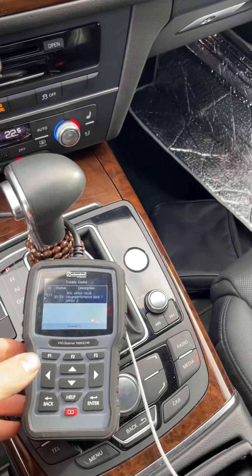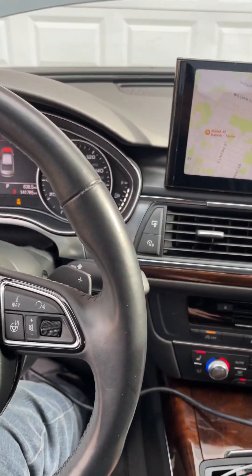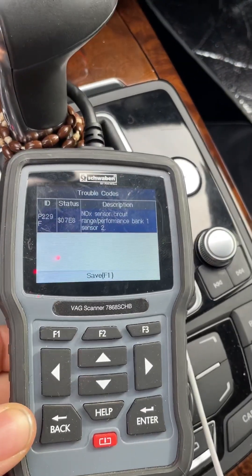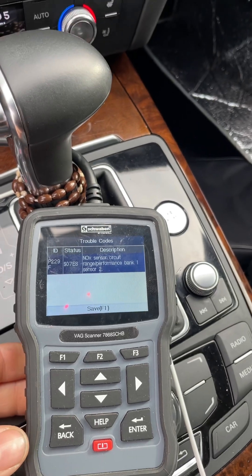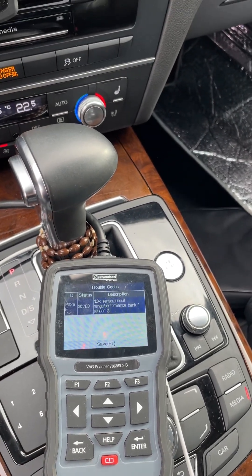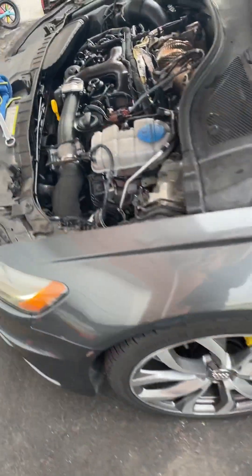Hi everyone, we've got an A6 2014 3.0 TDI and we got this code here — it says knock sensor circuit range performance bank one. The sensor tool, which is one of the oxygen source sensors, goes right behind the engine.